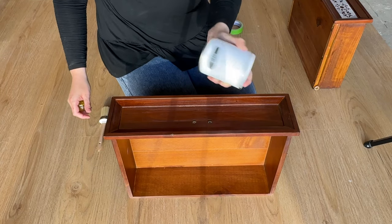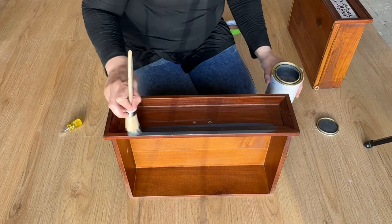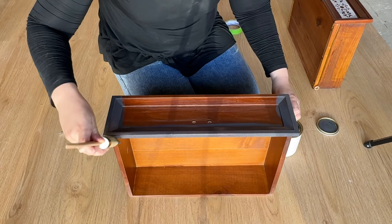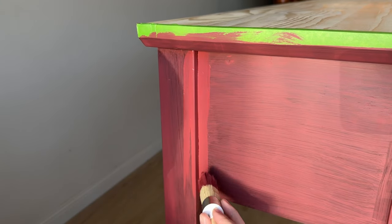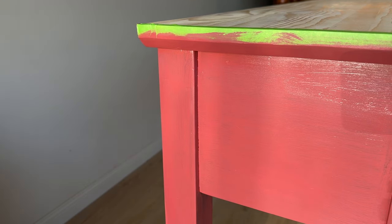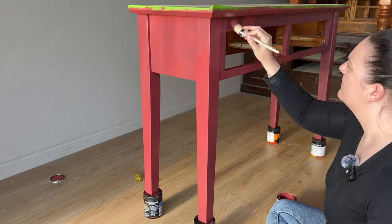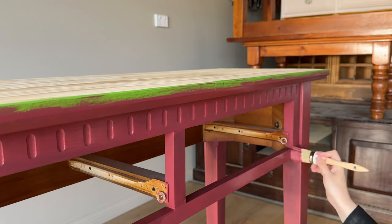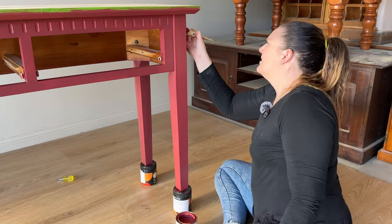A lot of people are quite intimidated by a spray gun, but also hesitant about how long painting by hand is going to take. This whole piece only took me less than 15 minutes to paint each coat — it was super quick and easy. The easiest option would be to paint everything the same red color, but I wanted to do something a little bit different, so I've grabbed a deep gray to use as a base for the drawers. I'm applying the gray paint to the drawer fronts and then I'm going to be doing something fun with a decoupage paper to give it a little bit more dimension. If you have paint risers you can use those to lift the piece up, but I've just used some small paint tins I repurposed to lift the piece and easily maneuver around it.